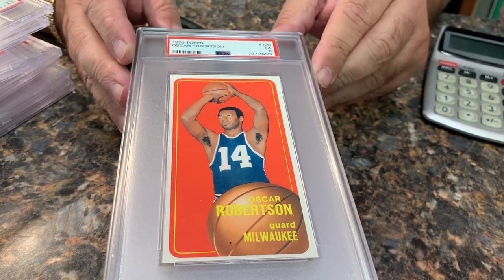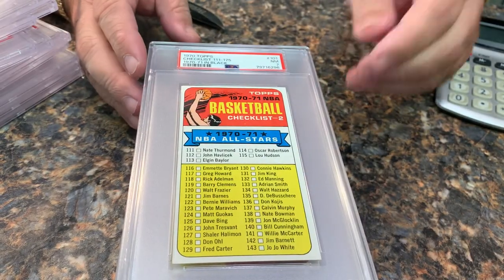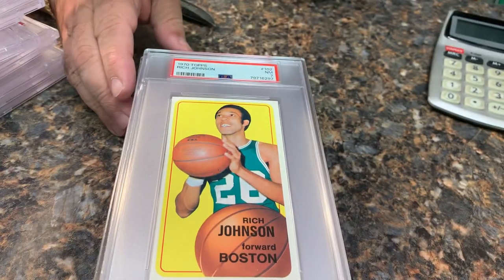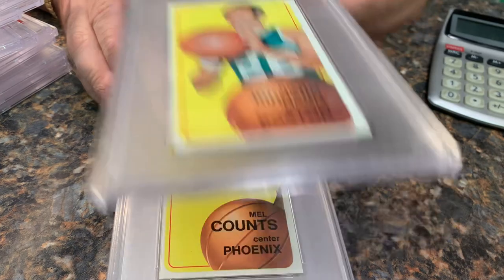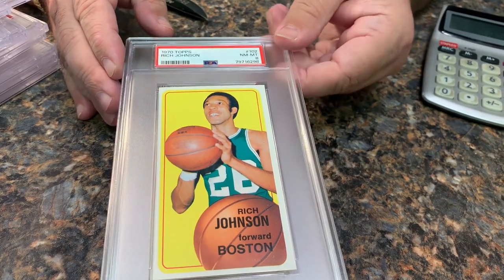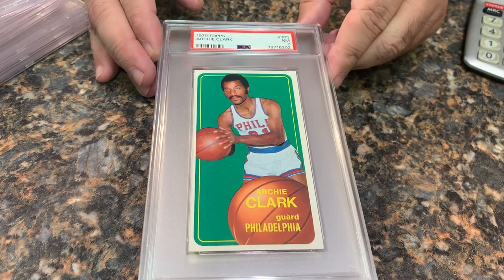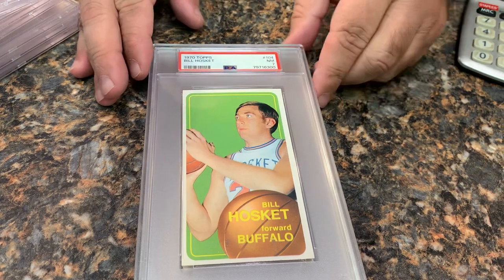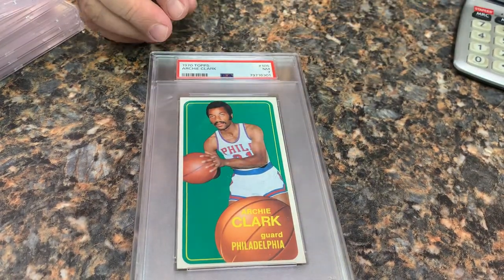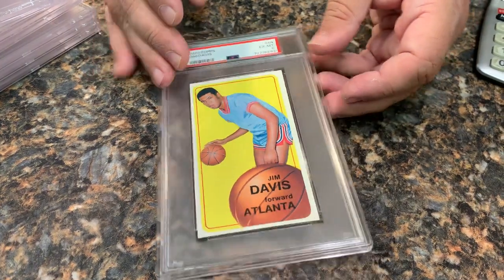The Big O, Oscar Robertson, only got a five. Willis Reed All-Star in a seven. We got a checklist where the 70-71 right here is in black, in a seven. Rich Johnson in a seven, Mel Counts in a six, Rich Johnson in an eight. Walt Frazier in a seven. Archie Clark in a seven. Hoskett in a seven — that's his rookie I believe. Another Archie Clark in a seven. And another Jim Davis — we had one earlier, this one got a six.